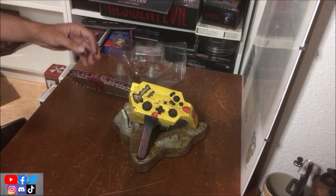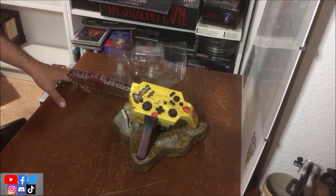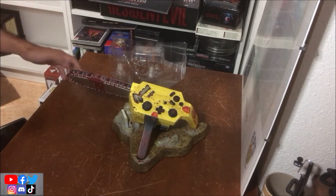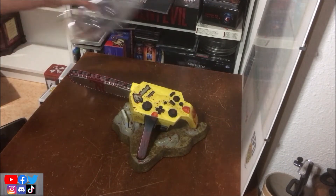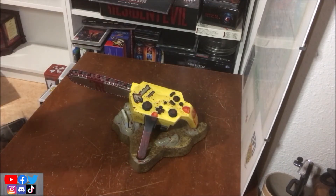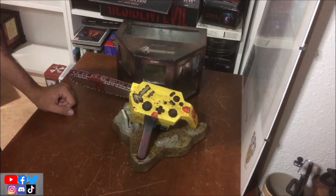Je préfère la version PS2, mais celle-là, j'ai l'impression qu'elle est plus rare, parce qu'à chaque fois que je la vois, elle est beaucoup plus chère. La PS2, je l'avais payée 120 euros, et celle-ci c'est 220, donc 100 euros de plus. On se retrouve pour une prochaine vidéo qui sera potentiellement un Info & Rumeur en fin de semaine. Ciao !